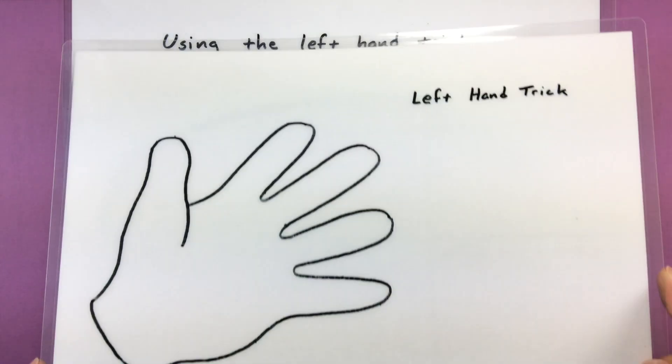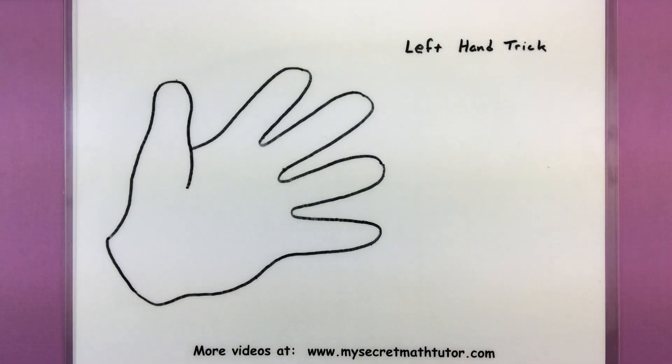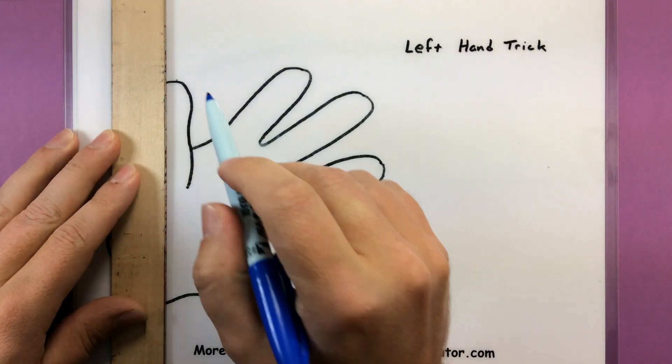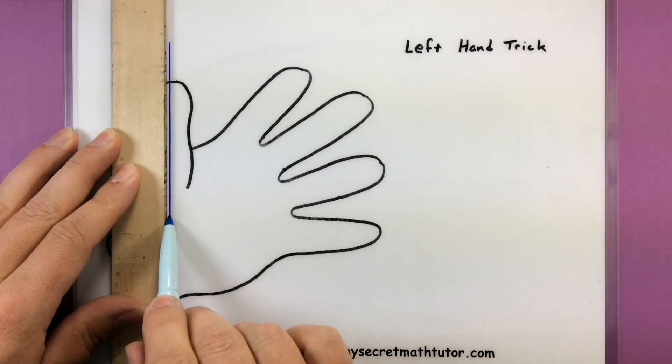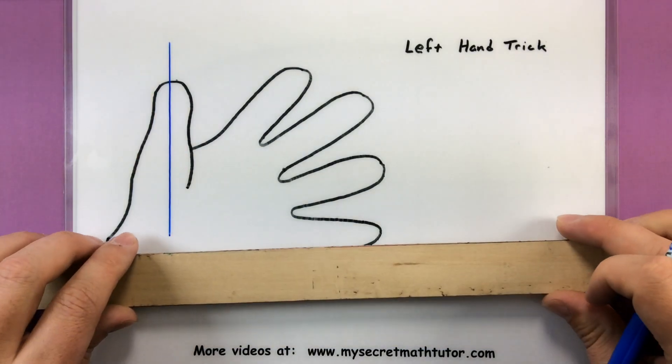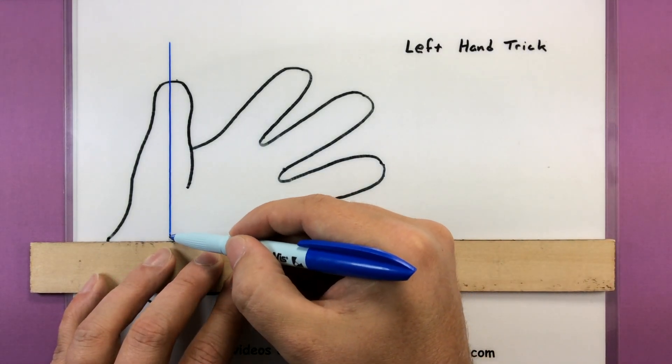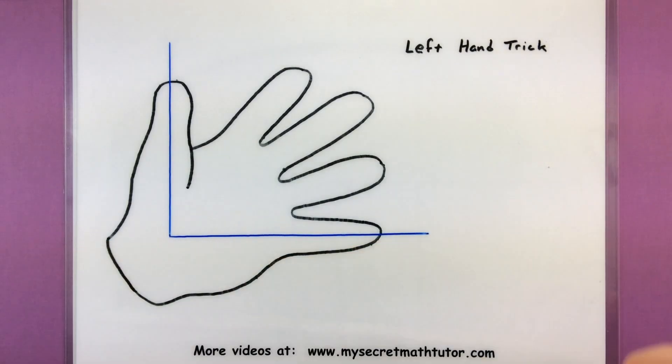So let me explain this trick so that you can use it whenever you want. The idea with the left hand trick is that you're going to take your left hand and associate every finger with an angle. So I'm just going to make a couple of marks here. You want to think of this as the first coordinate for your unit circle. Your thumb is pointing straight up — that's like your 90 degrees or pi over 2.